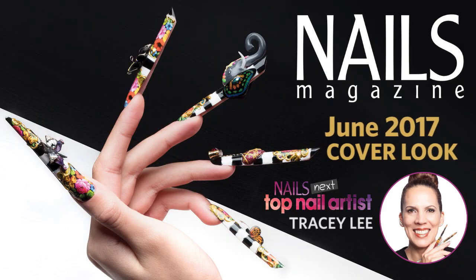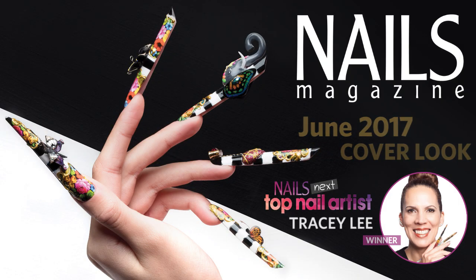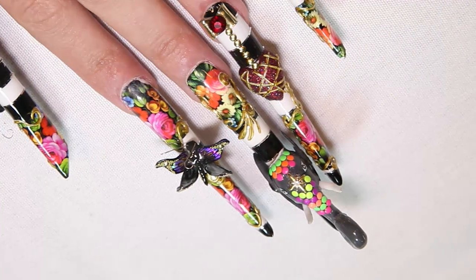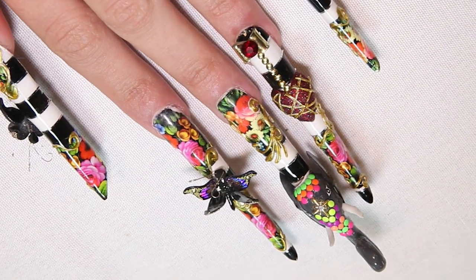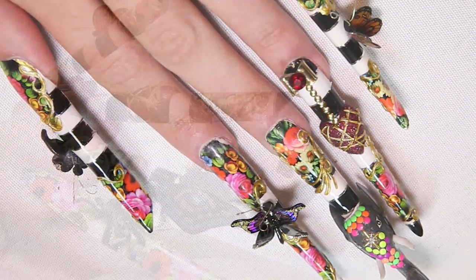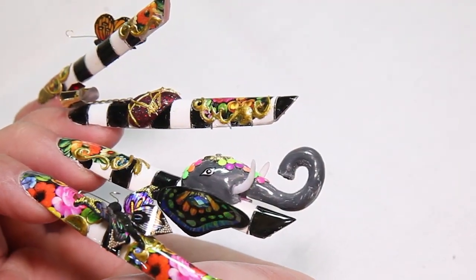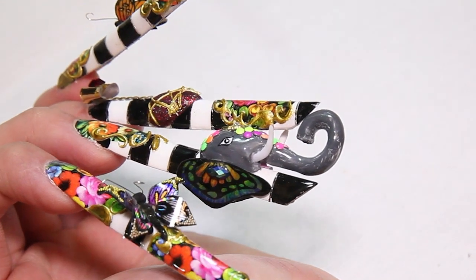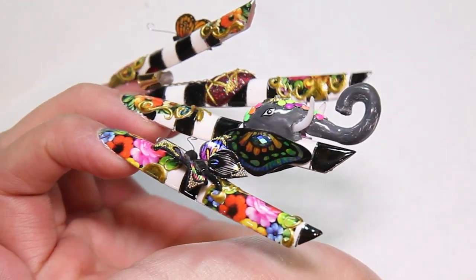Hi everyone, it's Tracy here from Nails Magazine's Next Top Nail Artist Season 4. I'm so excited to be talking you through the making of the June cover of Nails Magazine. To start off with, let me tell you about the shape that I chose. I'm working with a Russian almond — from the top view it looks like a stiletto, and from the side view it looks like an edge. This gives you a huge amount of versatility and space for your design.